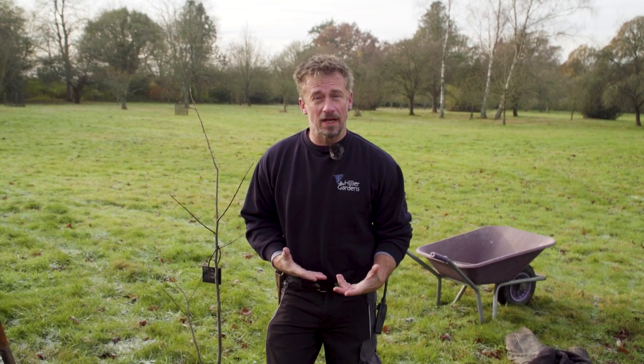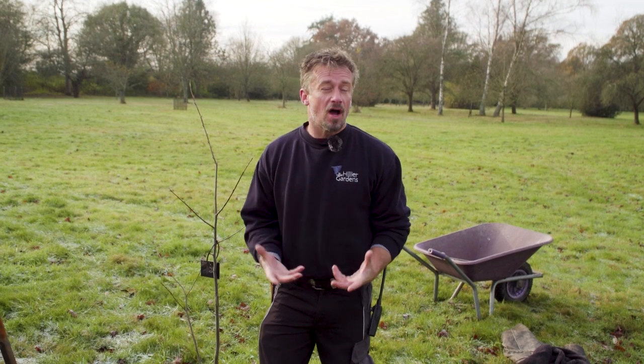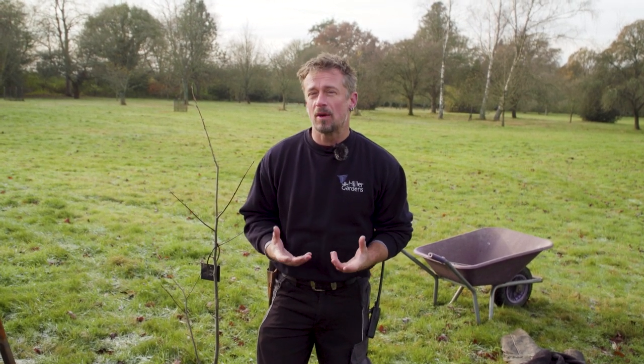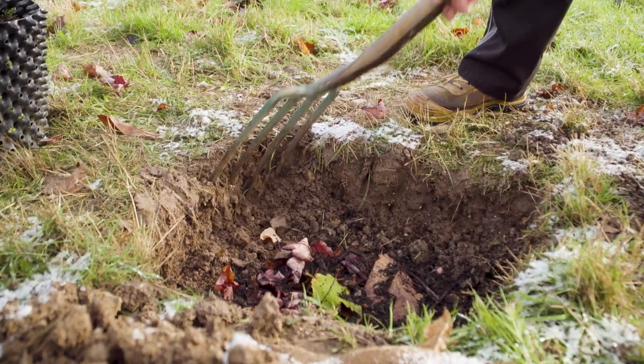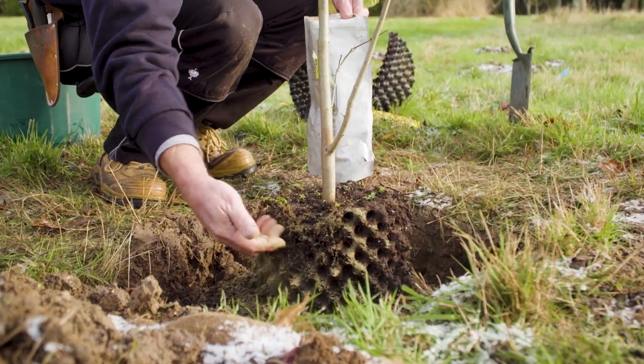We're going to look at planting a tree — this can be a shrub as well. We'll cover the time of year to plant, the position you should think about, how to plant, preparing the hole, how deep to make it, and how to prepare the plant. Welcome to the Sir Harold Hillier's YouTube channel, and we'll get on and plant our tree.